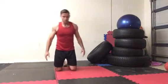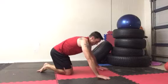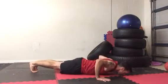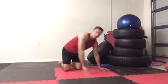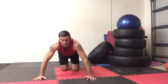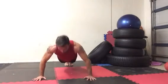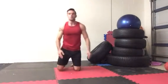Next one is going to be a wide grip push-up. Take your hands out double the width you would normally for a standard push-up. From here, down — chin and chest — and up. From the front, going nice and wide: down and up, down and up. Every time, chin and chest touch the floor.